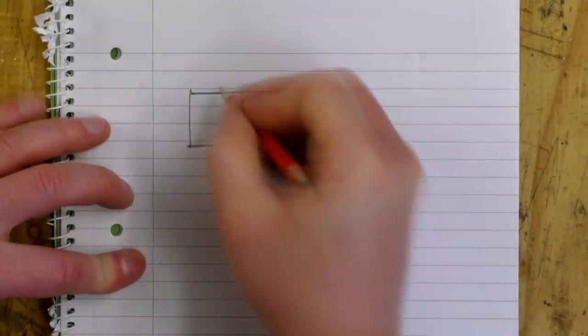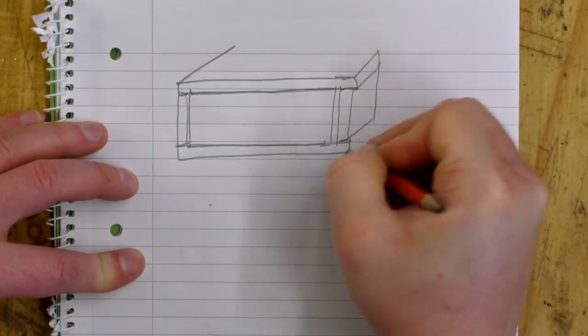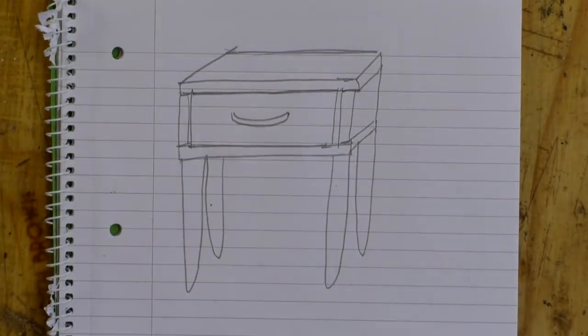The idea I had was to make a simple box using the dining table top which would hold the drawer. Then I would add some legs to it. At this point I wasn't sure if I'd make the legs myself or just buy some to put on it.